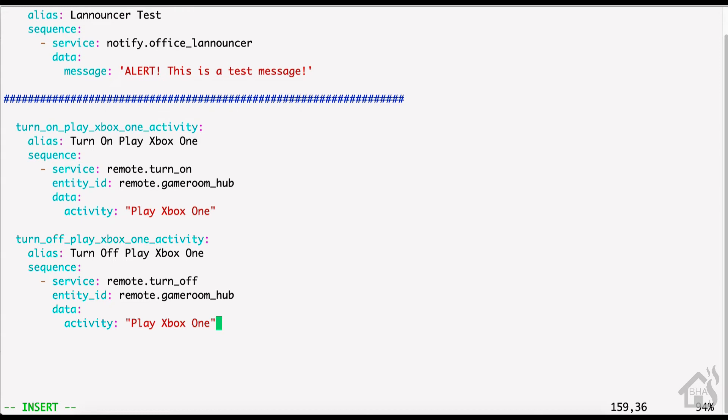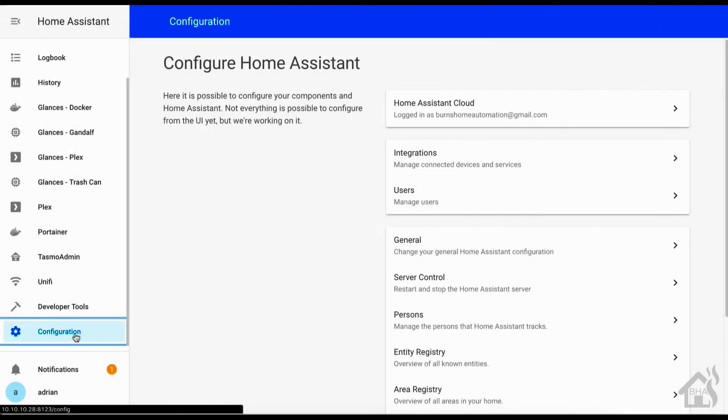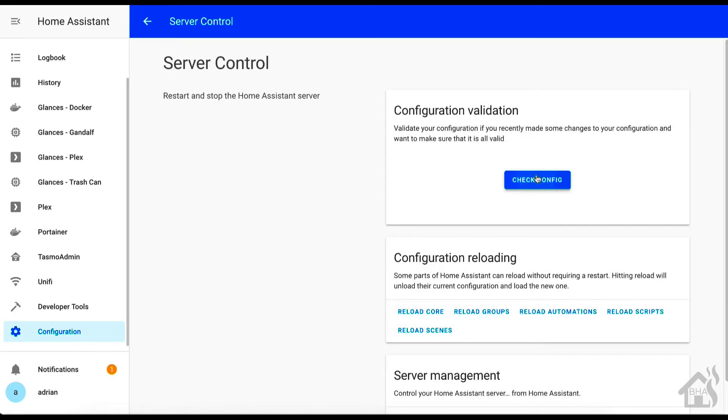Once we have all that in there, go ahead and save it and jump back over to the web interface. We're going to do a check config to make sure everything is entered correctly, and then we can do a 'Reload Scripts' so we won't have to fully reboot Home Assistant for the changes to pick up. Once that's done, let's move on to the next step.